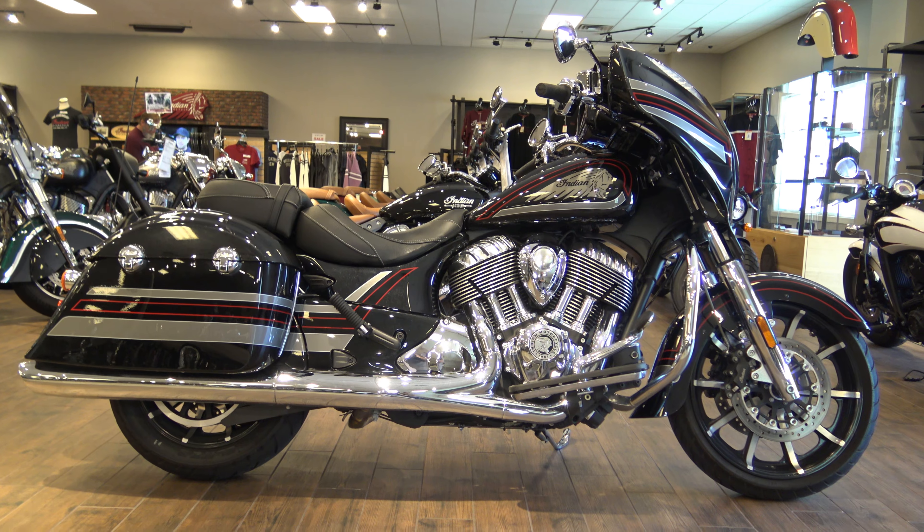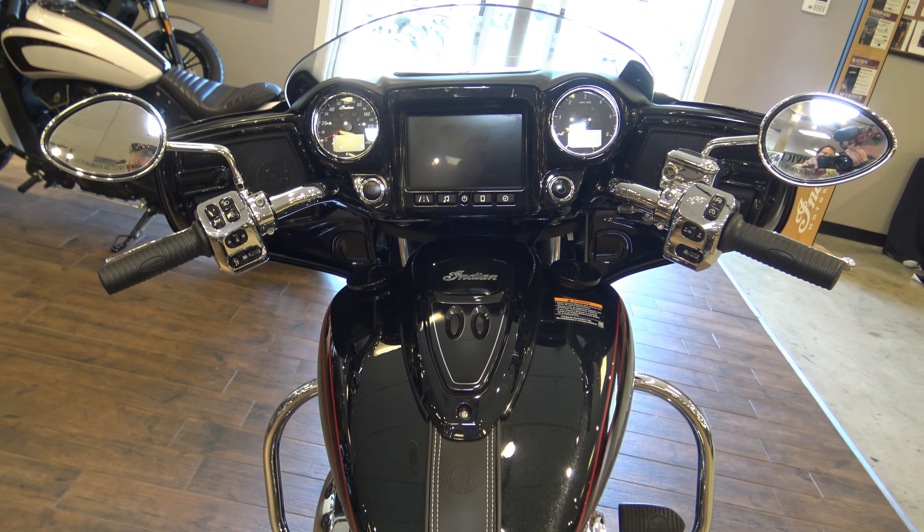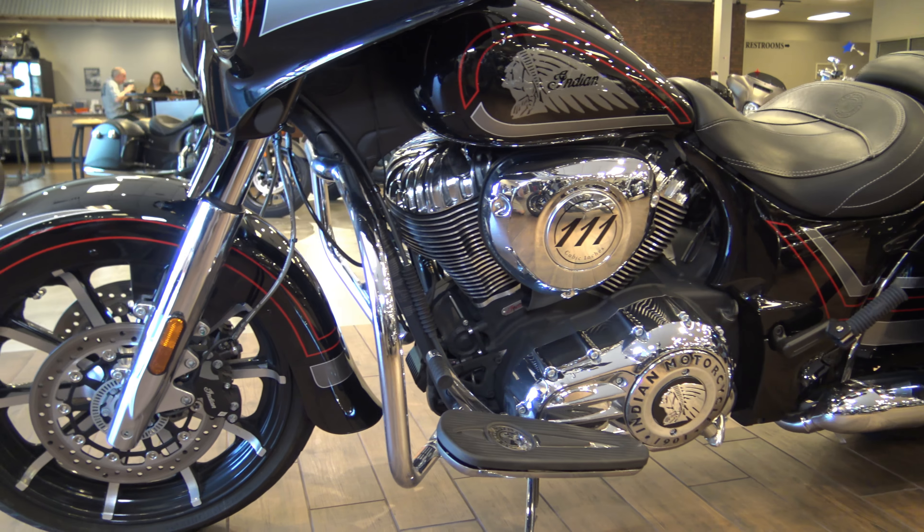One last thing about this Indian Chieftain Limited: you can get heat shields to help put that heat on your legs from the motor — mentioned earlier in the video — for about $70 to $80 at either North County Indian Motorcycles or online on eBay. Check it out. Thank you for watching. Please subscribe to the Motorcycle Monkey channel on YouTube, tell your friends about it, and click the bell icon so you get notified when I do new videos. Ride safely and I'll see you next time.